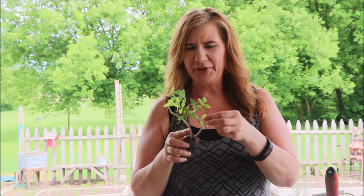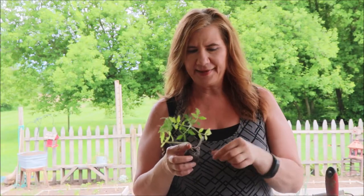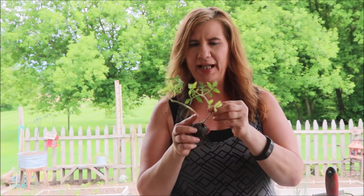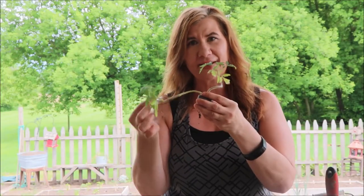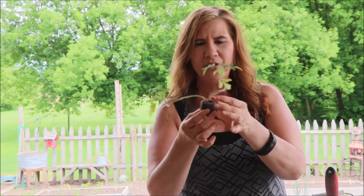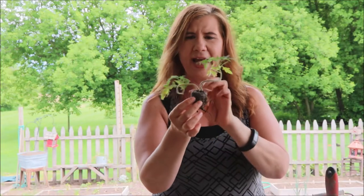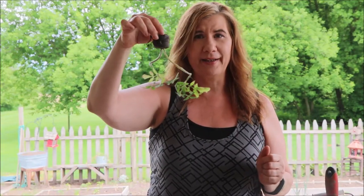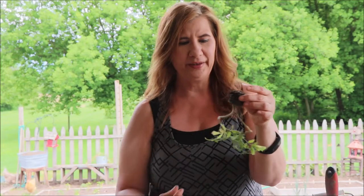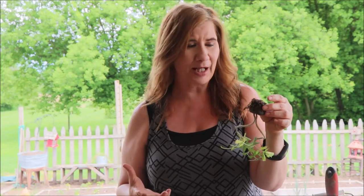I recently planted some tomatoes from seed and some of them did pretty well, and some of them kind of did this — they got a little leggy on me and then they kind of just flopped over. When I was trying to plant some of them the other day, I was thinking it would probably grow better like this, and that kind of was the inspiration for this project.